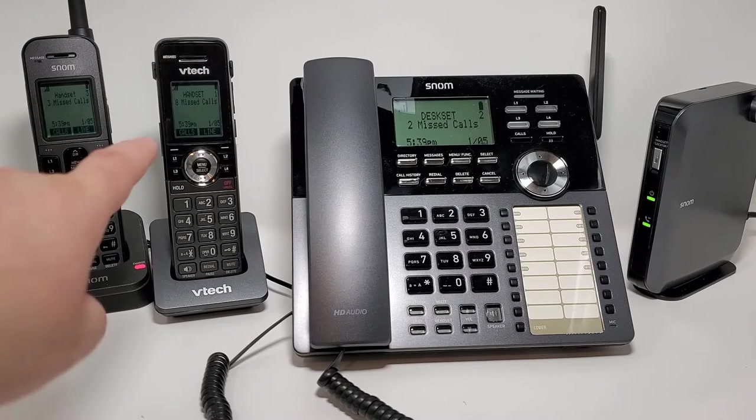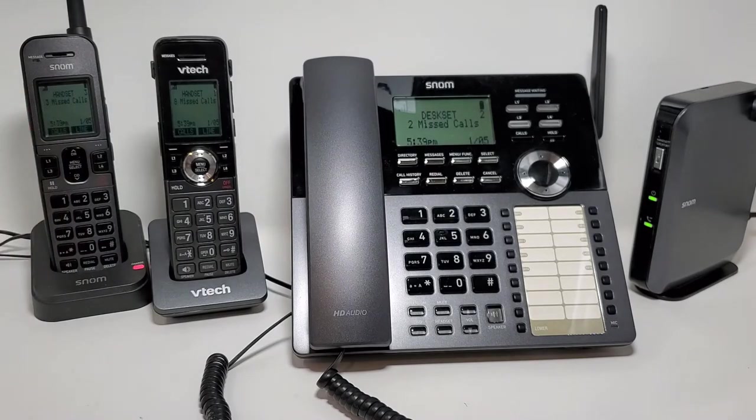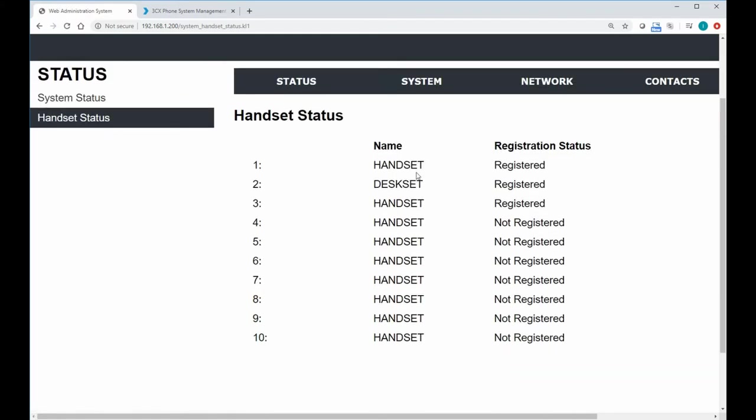By default the devices will be named things like handset 1, handset 2, desk set 2, or handset 3 — but we can actually rename them. In the web UI we'll go ahead and update our handset statuses, and we can see we have three devices registered: two handsets and a desk set.